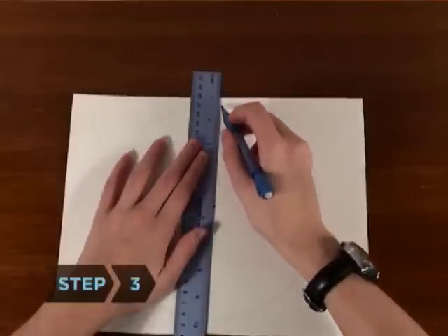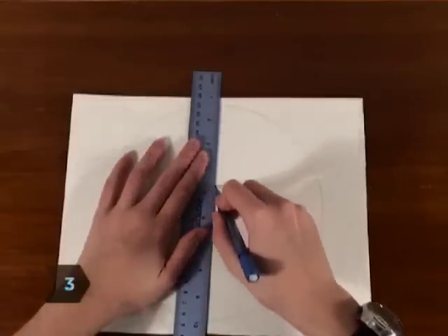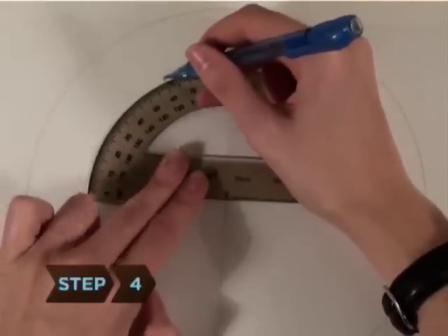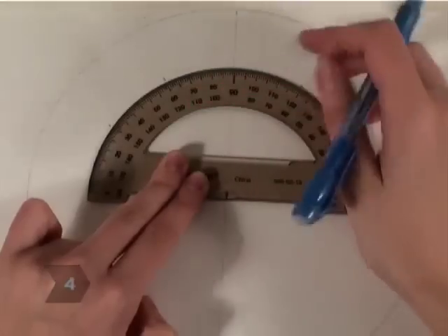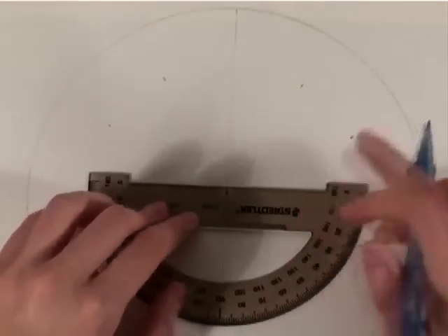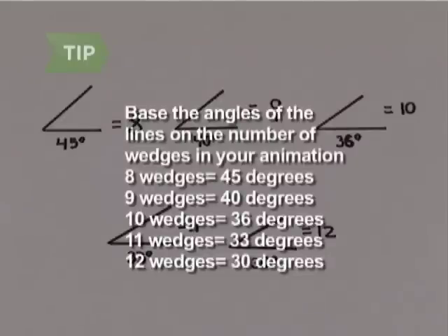Step 3. Use the ruler to draw a faint line that bisects the circle. Step 4. Use the protractor to divide the circle into equally-sized wedges, with each wedge representing a frame in your animation. To divide the circle into 8 wedges, each piece should be 45 degrees. For 9 wedges, 40 degrees; 10 wedges, 36 degrees; 11 wedges, 33 degrees; and 12 wedges, 30 degrees.